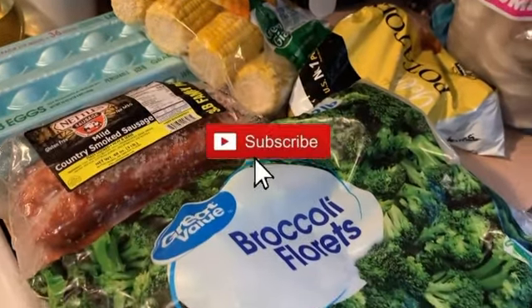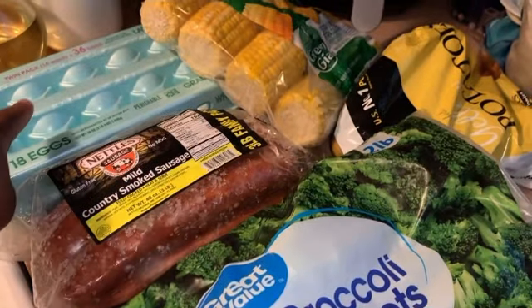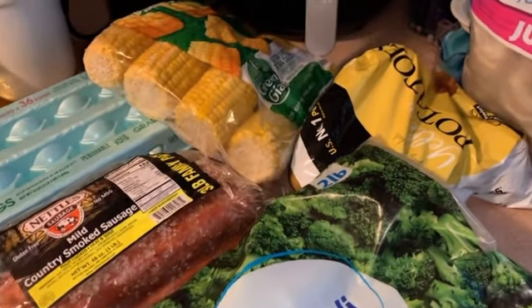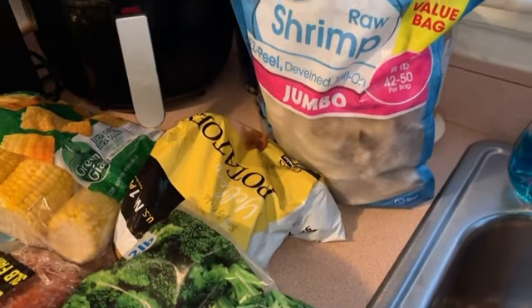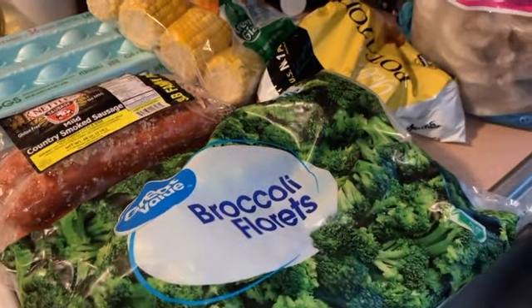Today we have some broccoli florets, we have some sausage, we have some eggs, some corn, some potatoes, and of course our shrimp. And we're going to jump right into these pots. Let's get it.